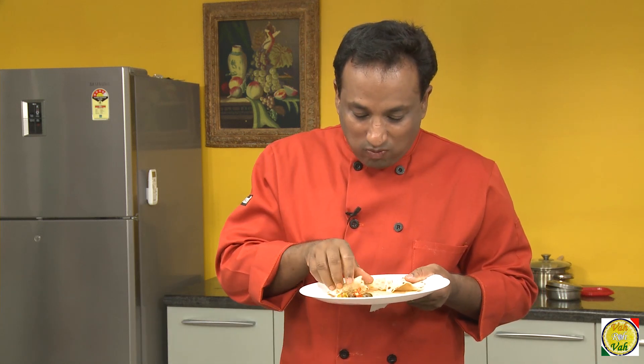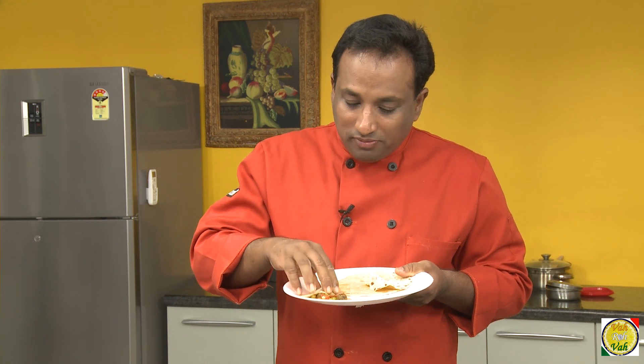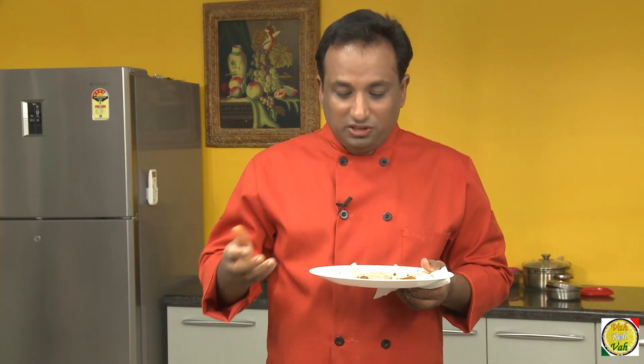Here I've got a turai and mutia ki sabji. I'm going to enjoy it — as I told you when I made this turai and mutia, it is often enjoyed with padwali roti. Wow, awesome! Every cuisine has their own variations of rotis and curries.